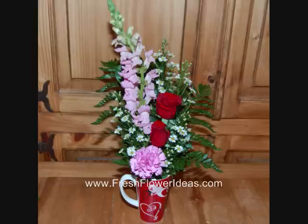This video from freshflowerideas.com will show you how to make a fresh flower arrangement for Valentine's Day in a decorative mug.